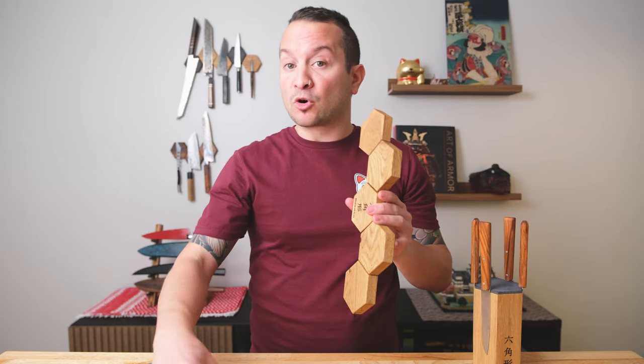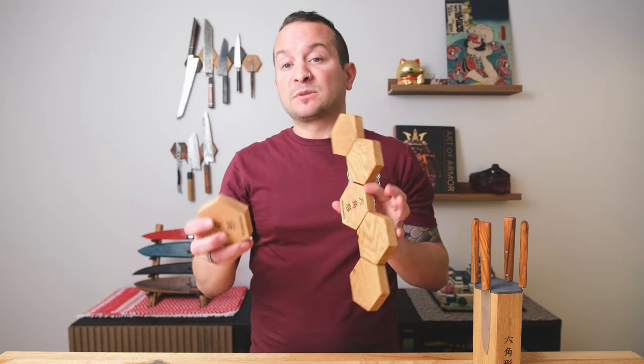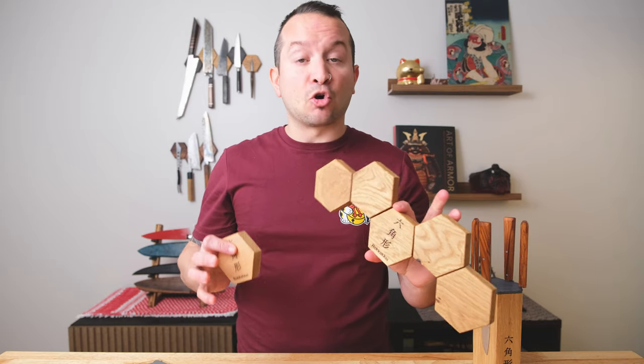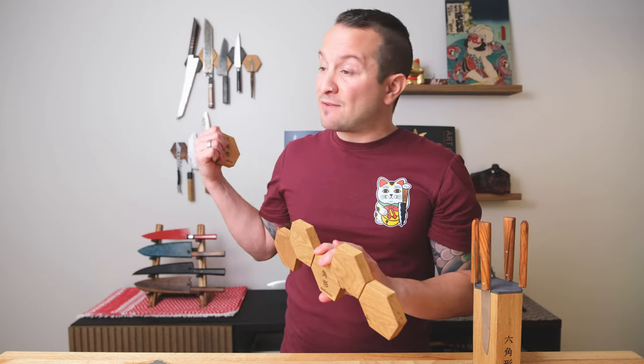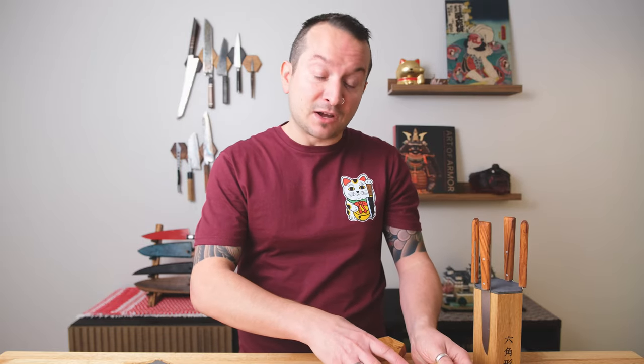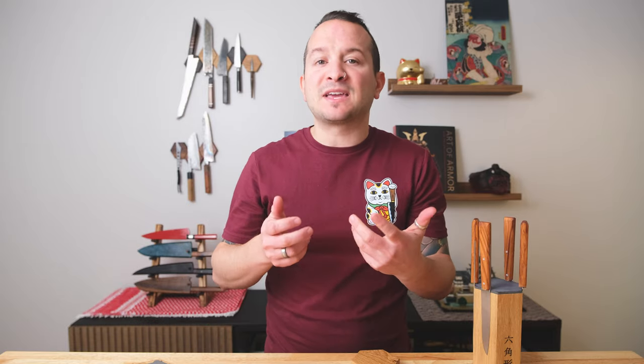Most importantly, I hope that in the future there'll be some changes to magnet strength, because that's the whole point of these blocks. I'm not having any issues with these — they've been up for weeks and none of them have dropped. But like I've often done with other magnetic knife bar companies, if ever you put a knife up and it doesn't feel safe, then don't leave it there.